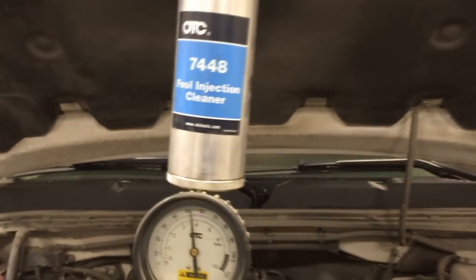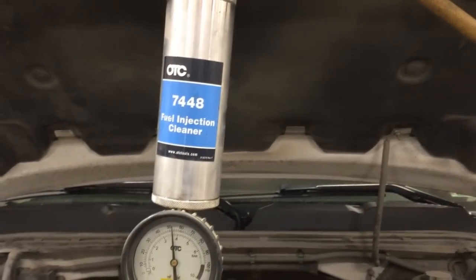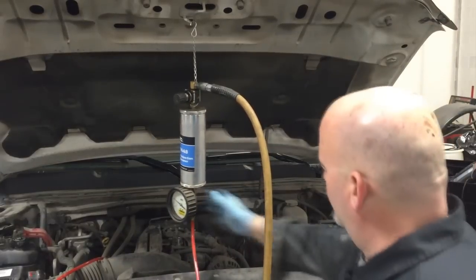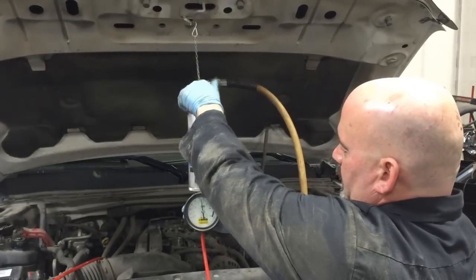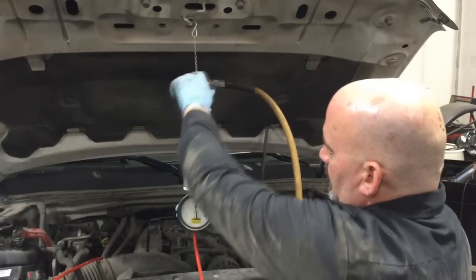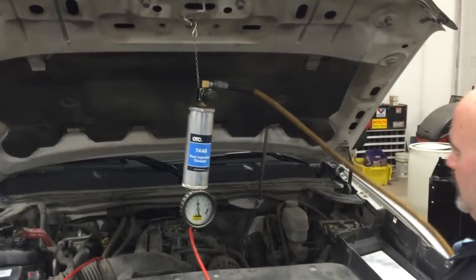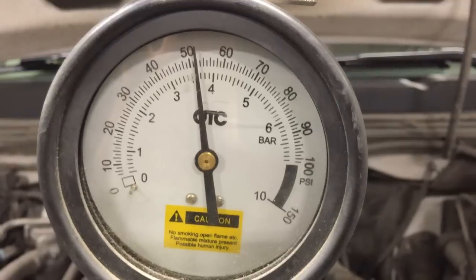You don't want that — you want to run the cleaner all through the fuel rails, not push it back into the tank. Once you've noted the pressure the vehicle is running at, shut the vehicle off and disable the fuel system. In this case the fuel pump is fused separately — fuse number 20 in the under-hood junction block services the electric fuel pump, and removing that fuse disables the pump. Then plug in your shop air pressure and bring the regulated pressure of your tool up — in this case I'm bringing it to just above 50 psi — and start the vehicle.